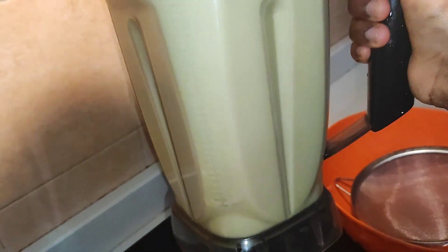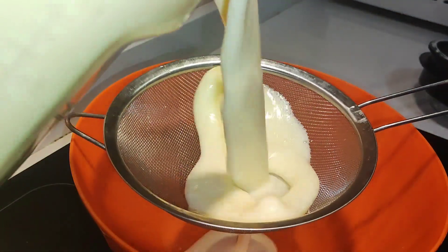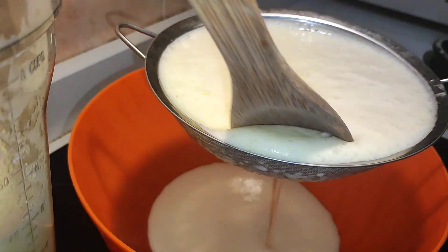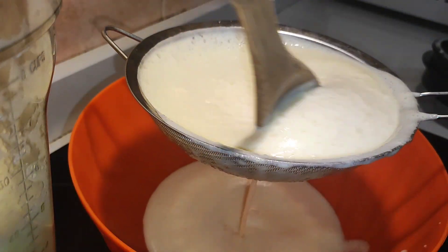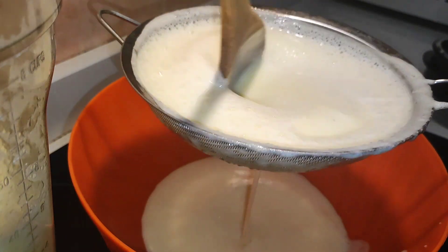This is our blended mix — wow, this is so fresh and so good! Perfect juice. I feel like I'm going to strain it twice because it's so thick.